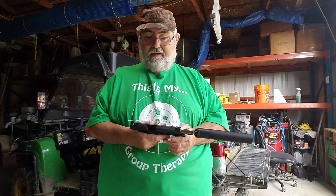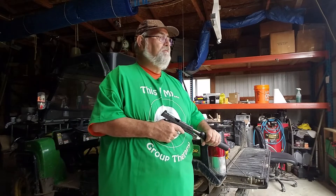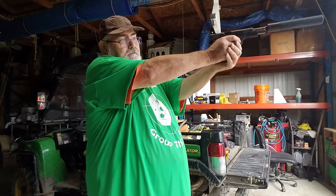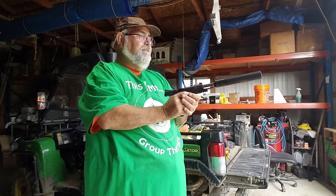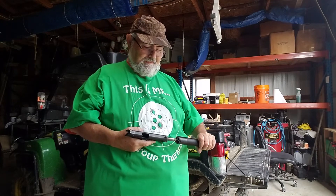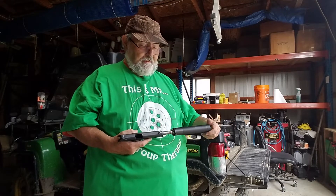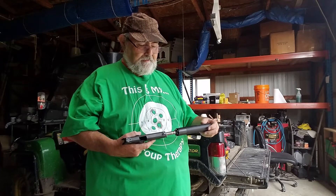I know they have a 10mm 1911 out there, but I've never done much with 10mm — I got nothing against it, I just don't have any gun that shoots it. I like this gun. I can't wait till I can play with the dueling tree with this — it would be a ball. I shoot it more without the suppressor than with it. It's quiet without, but the steel makes a lot of noise — more noise than the gun does.